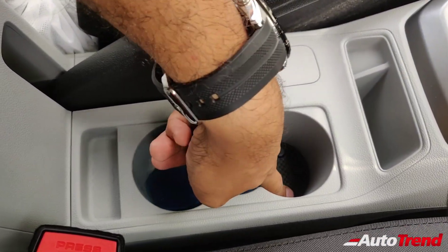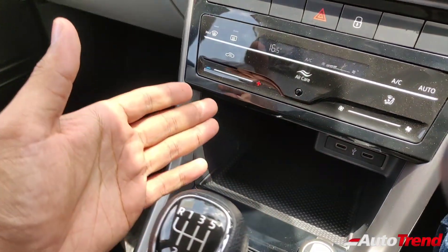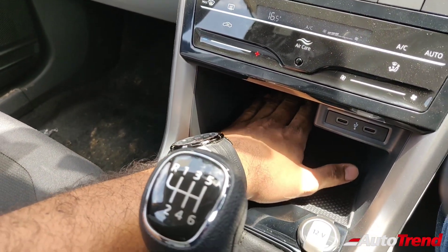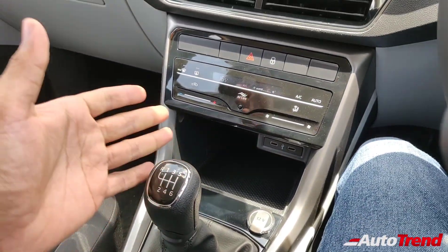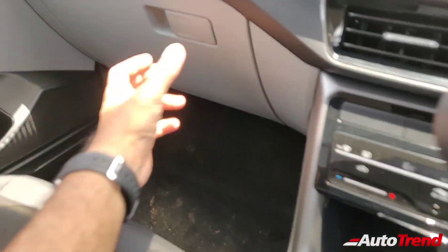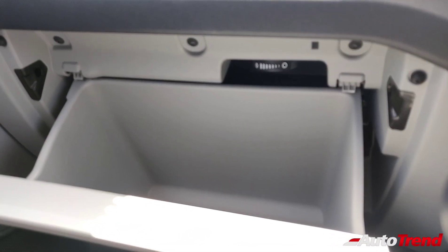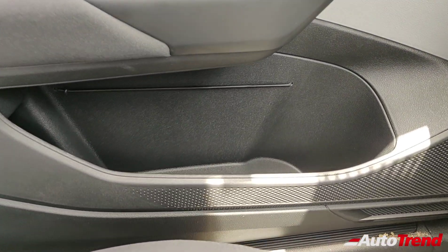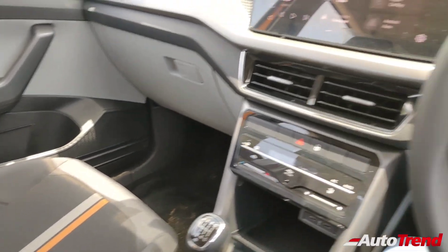There is a large cubby hole to place smartphones. The top spec Style variant offered wireless charging here, but the Ambition variant does not — instead you get two USB-C type ports only, with no regular USB ports in this car. The large glove box with cooling function is standard on this variant. Large bottle holders and document bands on every door, and driver seat height adjustment, are also standard across all Kushak variants.